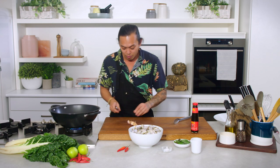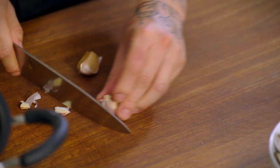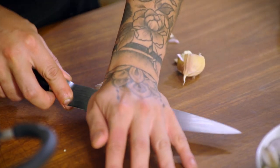We've got some garlic that I'm just going to roughly chop and bash. I don't want to cut it too fine, so the ends just come off. We're going to squash it and crush it.